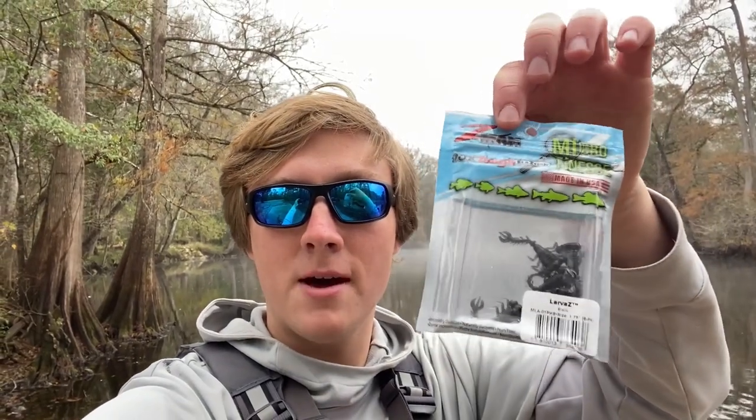Hey guys, it's Aaron from Aaron's Outdoor. Today is my last day down here in North Florida, so I'm going to be driving back to North Georgia today. But before I do that, I want to catch some fish. I'm going to try to catch some fish on this little Z-Man micro finesse larva. It's a pretty new lure that came out this year and I've only used it once. I did catch some trout on it up in North Georgia, which I may throw in at the end of this video. But today I'm going to try to catch some fish on it — I'm fishing the Santa Fe River, which is a spring-fed river.